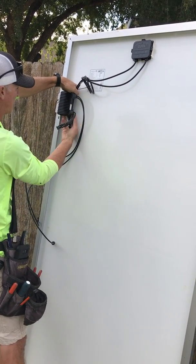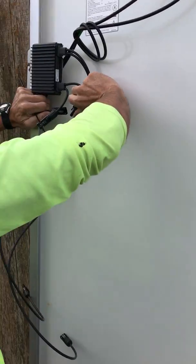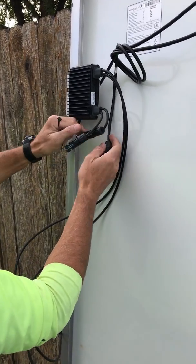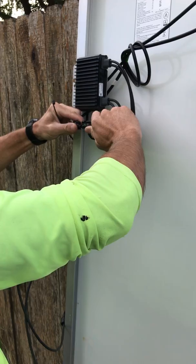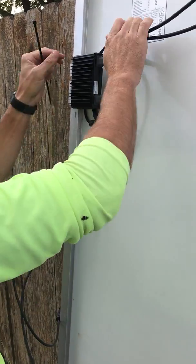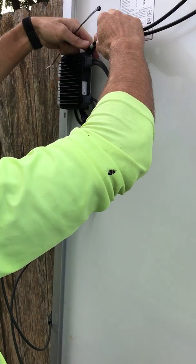Pull these down like this, behind the optimizer. These are already twisting in a certain direction. Connect them up — make sure you hear the click. That means they're together. If you don't hear that click and you get up on the roof and you don't test right, you're going to have to figure out which one it was, and you don't want to do that.